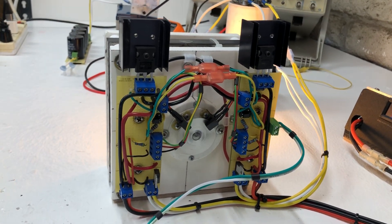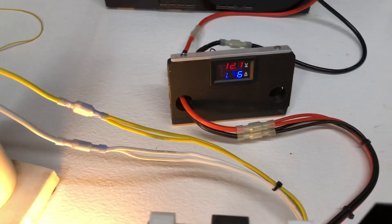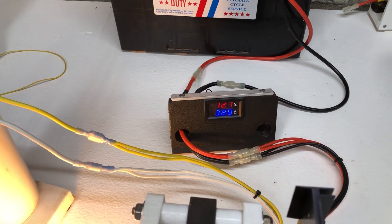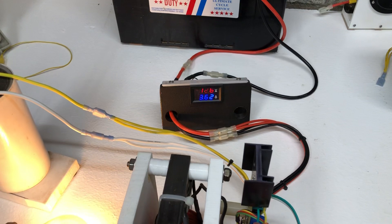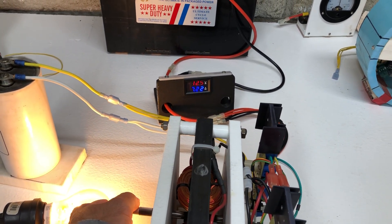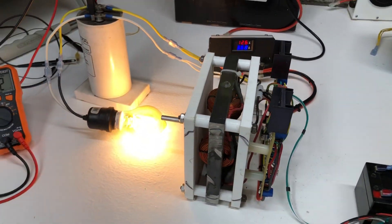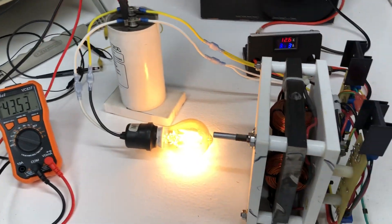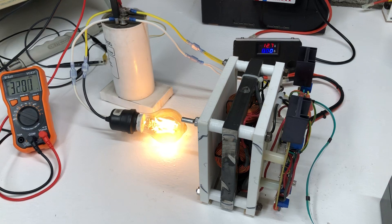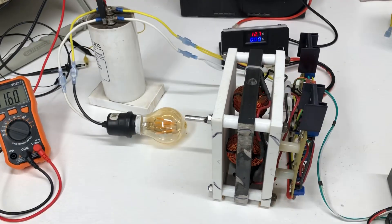It runs really nice besides the noise. The optical timing is working well. Right now I have it dialed down quite a bit, but if you get it at full speed it's about 3 amps, and when loaded down I'm pulling almost 8 amps. Quite efficient with a little bit of torque — quite a bit of torque for a little motor like this.